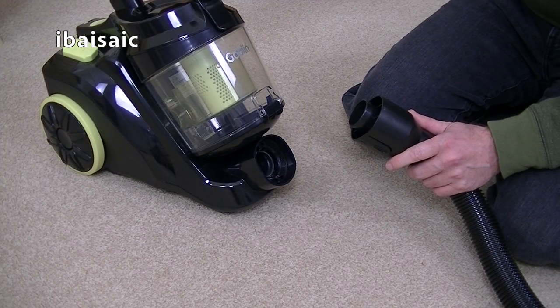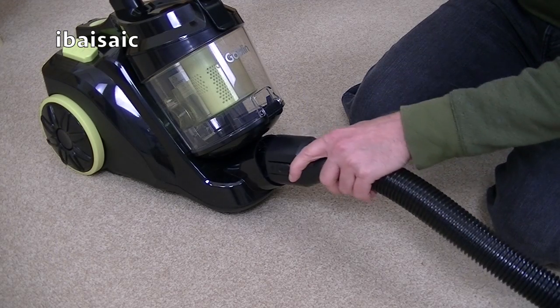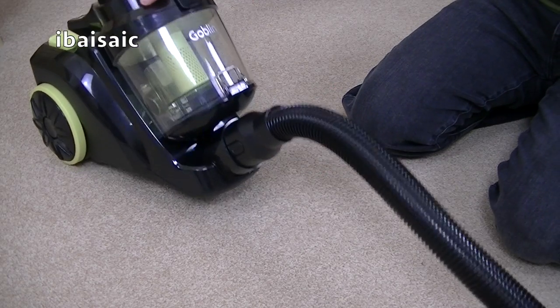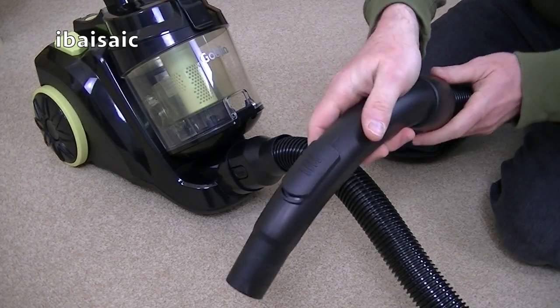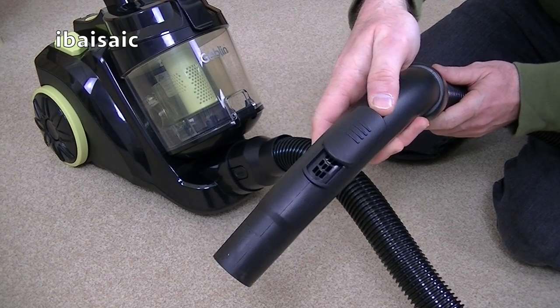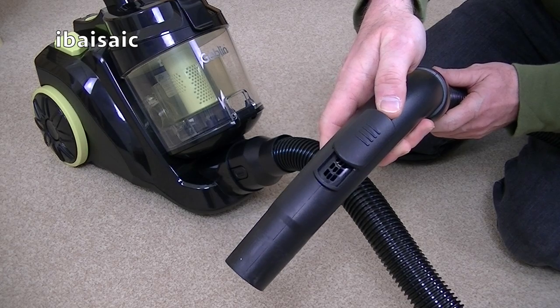This Goblin vacuum cleaner comes with a 1.5 metre flexible hose that simply plugs into the front of the cleaner. On the handle end you've got a suction control so you can open the vent to reduce the suction when you're cleaning delicate fabrics such as lightweight curtains.